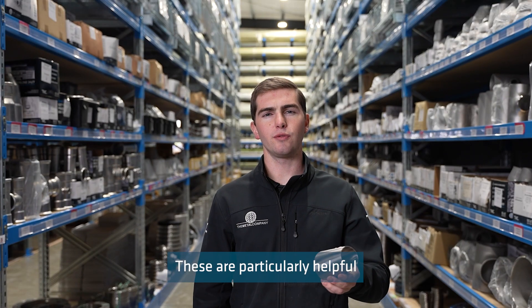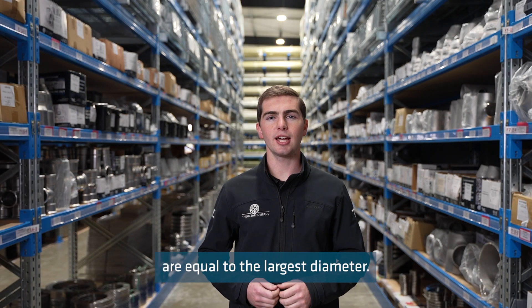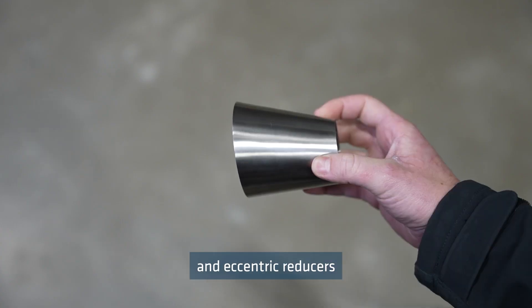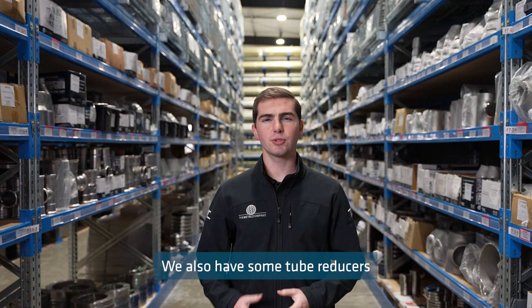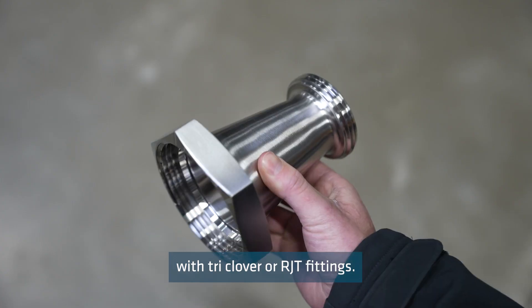These are particularly helpful in horizontal lines as they aid in proper drainage. The total length of our reducers are equal to the largest diameter. We stock butt-weld concentric and eccentric reducers to suit tube, schedule 10 pipe and schedule 40 pipe. We also have some tube reducers available pre-welded with triclover or RJT fittings.